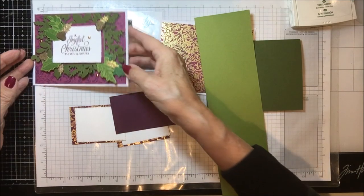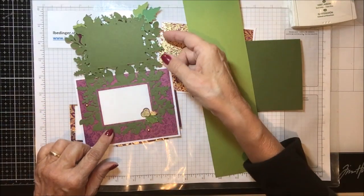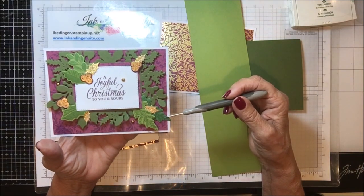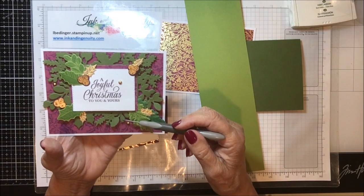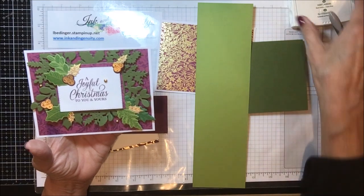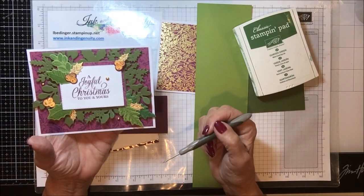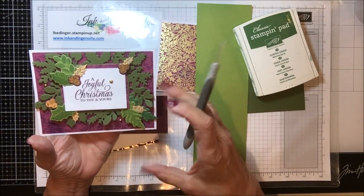I've got three different colors of green going on here. This background piece that opens — basically our aperture for the card — is the Mossy Meadow. All of the leaves use Old Olive paper, but I stamp them in Garden Green. I started by stamping Garden Green on Garden Green for the alternate leaves, but I didn't ultimately like the way it looked. It was better matched to the tone of the Mossy Meadow to use Old Olive but stamp it in Garden Green. So I've got Garden Green ink, Blackberry Bliss ink, and my three greens are Mossy Meadow, Old Olive, and then stamping in Garden Green. I think that gives enough contrast and interest — dimension, different colors, and texture.